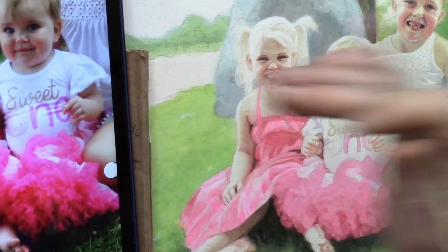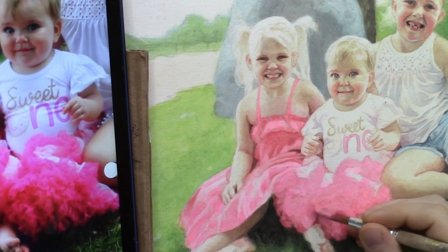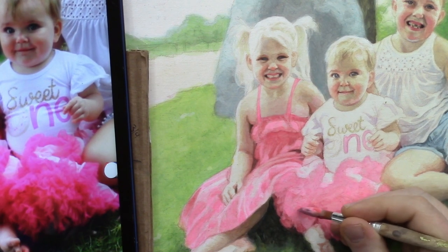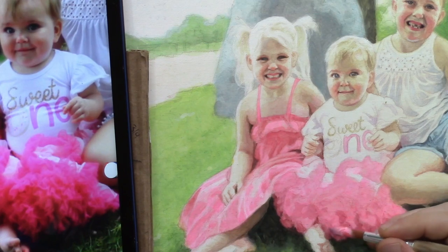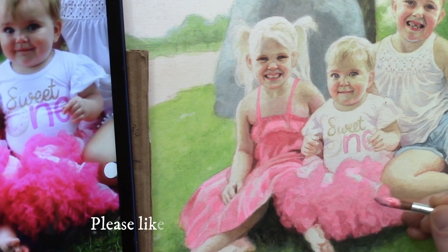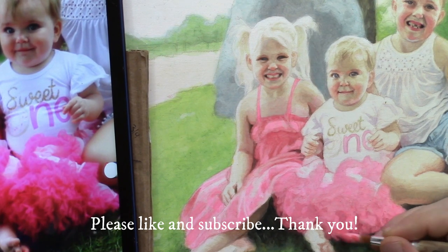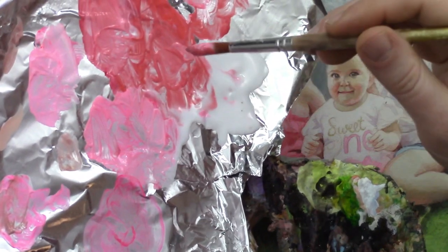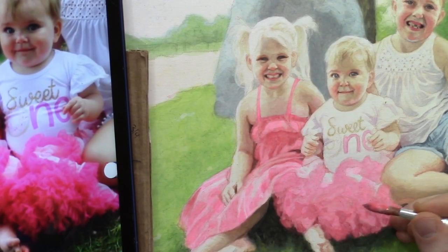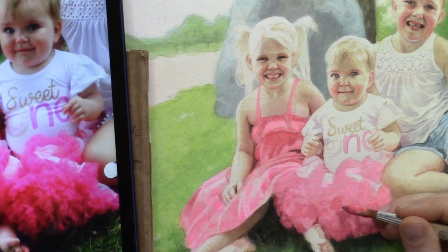Now let's move into the dress of the child in the middle. Some of these folds will be very interesting to try to create — I'm still trying to get more texture on the bottom. I want to see these folds in the fabric, the different values and shapes, getting it as simply as I can and then adding more detail as we go. The color is a little more intense on the bottom and a little cooler on the top, so I want to emulate that — pulling from this kind of reddish-orange color.